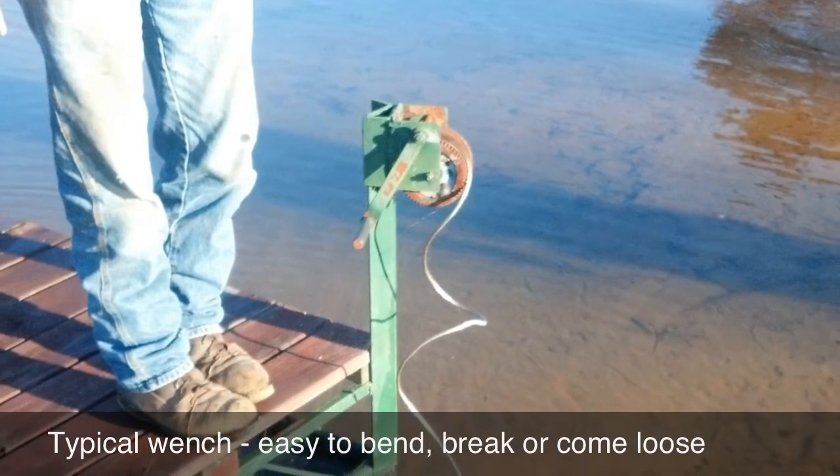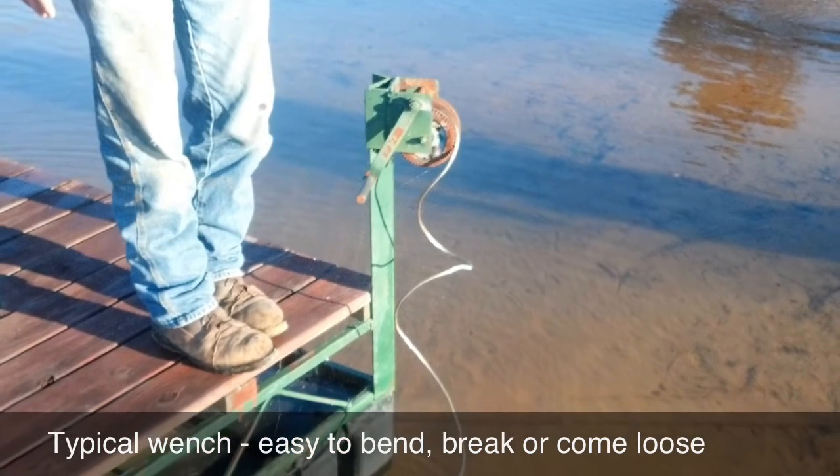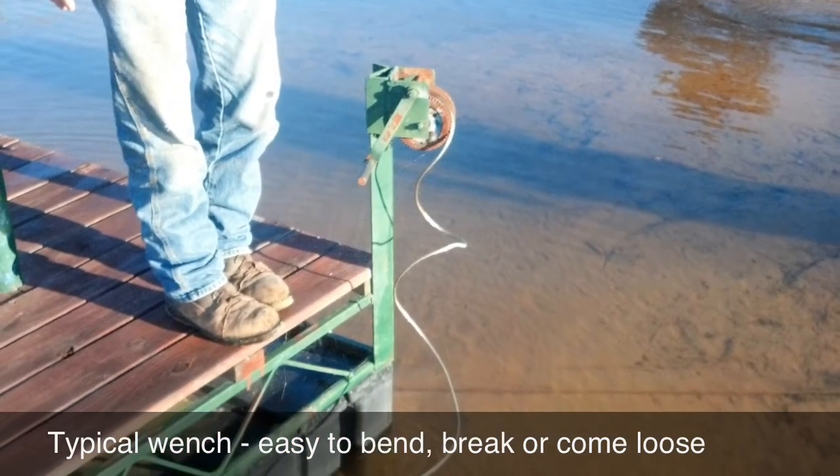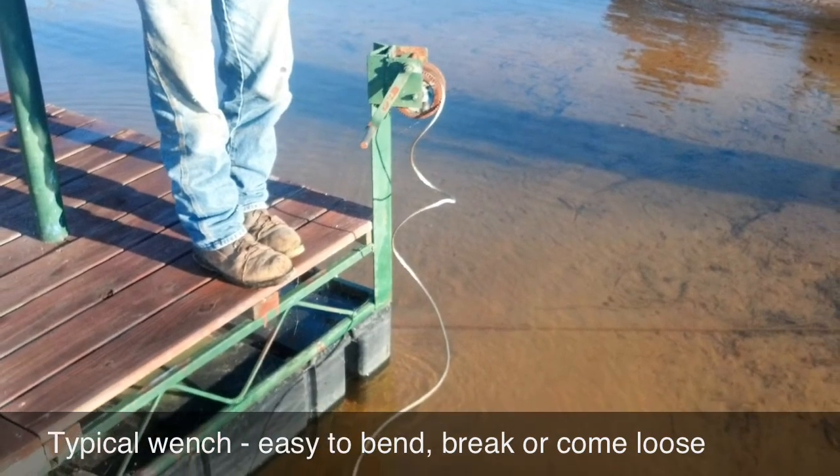This is welded onto a thin piece of bracing on the corner of the dock, and it's not as strong, there's no pulley, and this is not the optimum way to winch your cable on your dock.